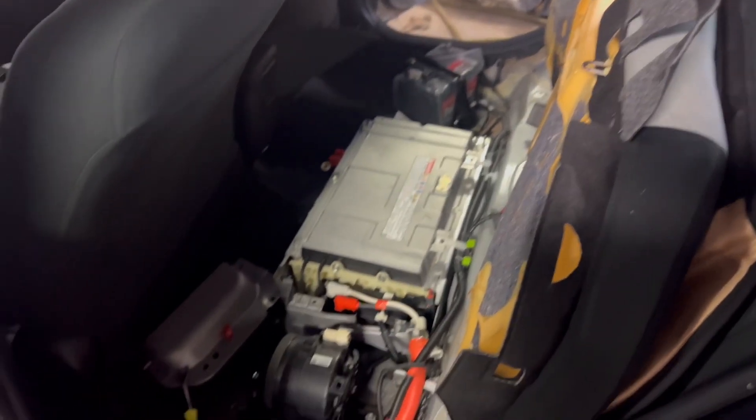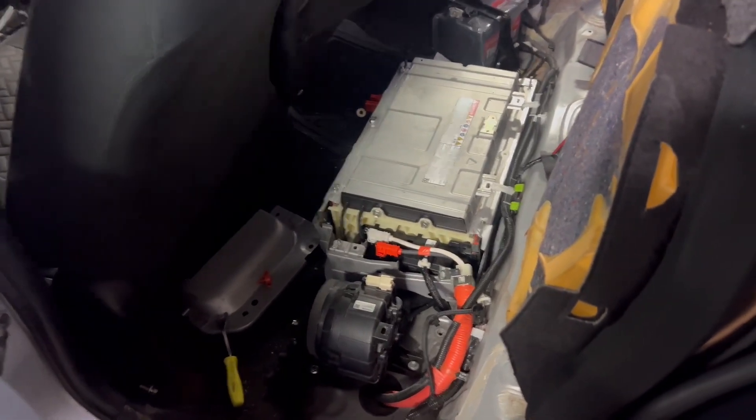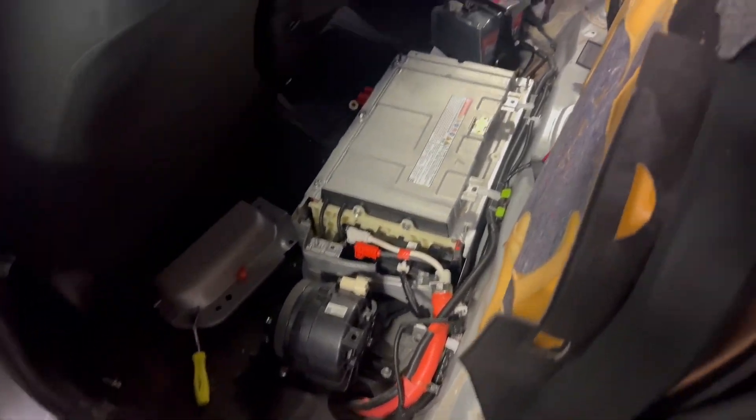We got the hybrid battery installed back in this Prius C. Now we're going to go take it for a test drive and see if we can see anything visibly different.